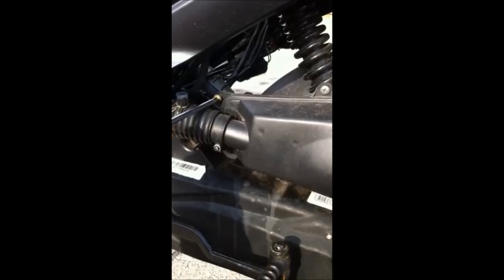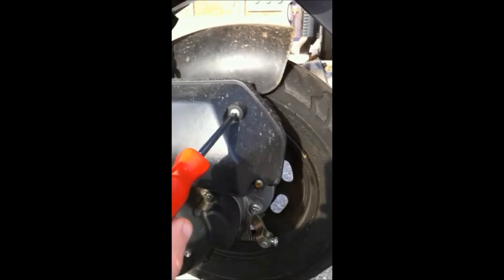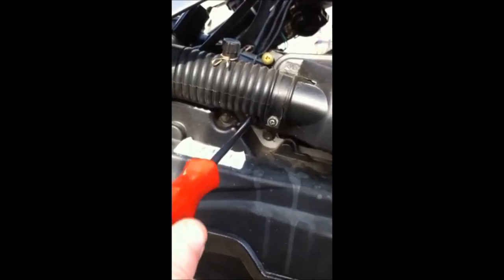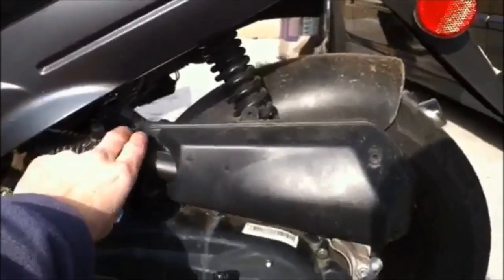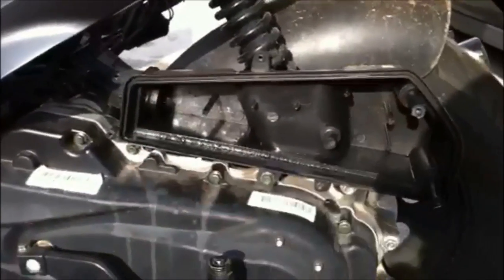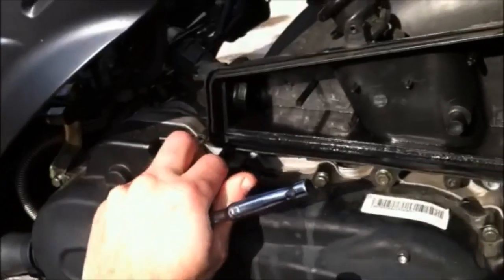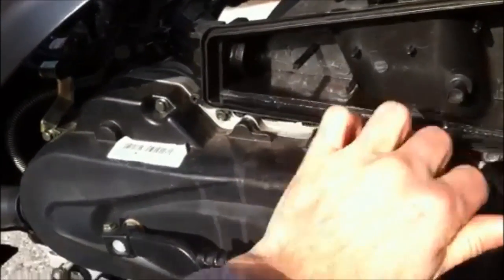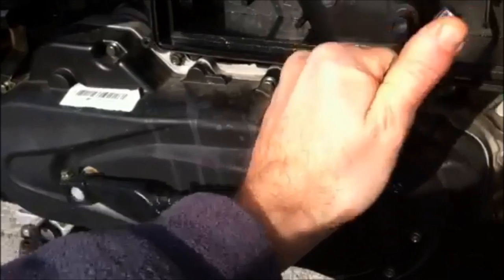Start by removing five screws that hold the air box cover on, then remove the air box cover and the filter so it doesn't get lost. There are two eight-millimeter bolts that hold the air box cover onto the bike or engine frame. Remove those two.